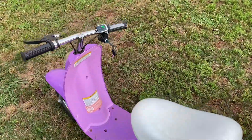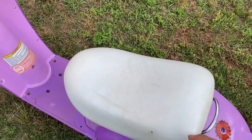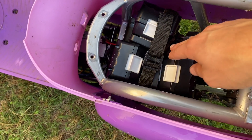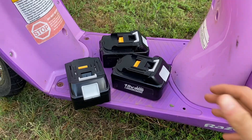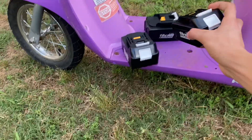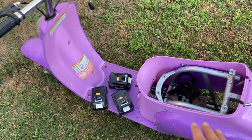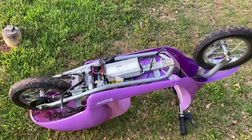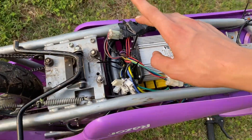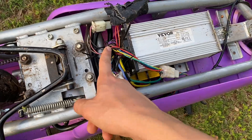Starting off with this build we have the throttle with a key switch, and under the seat we have the storage compartment. Under this is where all the power is — here we have the three 18-volt batteries. This thing is powered with three Makita 18-volt 6.5-amp batteries which connect to little adapters that I wired up to the controller. Under the scooter we have the controller mounted to the frame with zip ties on each side, and we have all the wires connecting the motor, battery, throttle, and everything else.